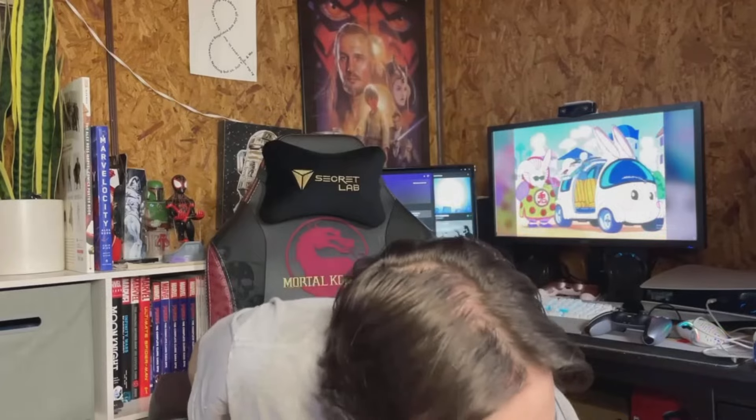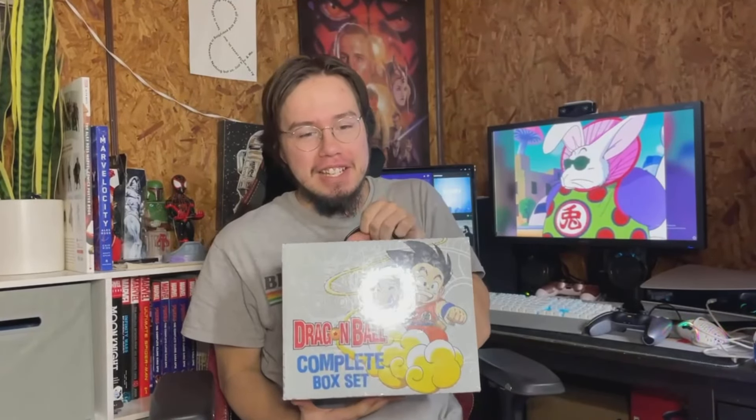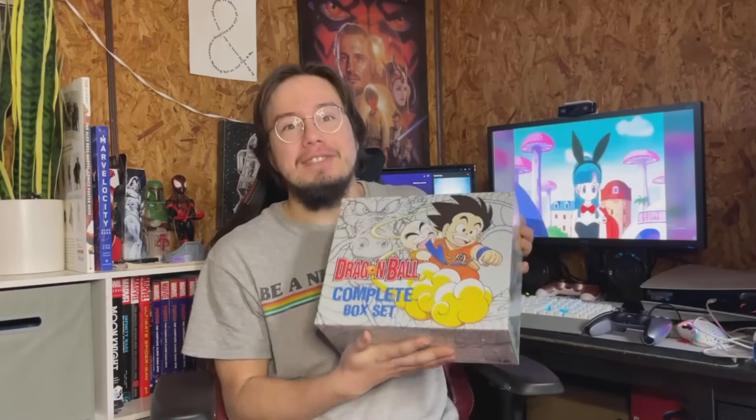A friend literally talks about anything and finds a way to switch it around to himself. What is up guys, amniceguy here, and today we are doing another unboxing. I've done a couple of these. This one is the first Dragon Ball one I think I'm doing — shout out to, I think his YouTube channel is 'Totally Not Mark,' I'll put it in the description.